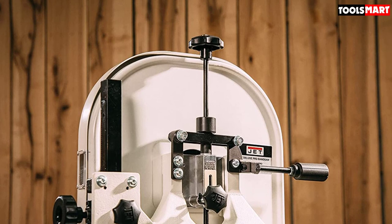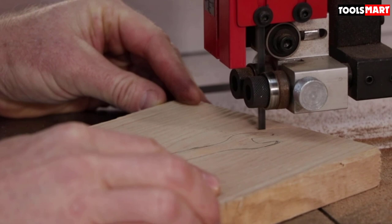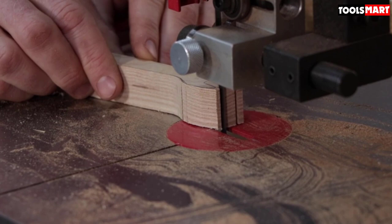This bandsaw can fit any average large chunk of wood for resawing, with a throat capacity of 13.5 inches and cutting height of 12 inches, enabling resawing, book matching, and other woodworking tasks smoothly. Its 15x15-inch tabletop is well-made to handle any wood weight without damage. It is built with hard-wearing components to handle heavy loads and last long, combining rigid construction with task flexibility.